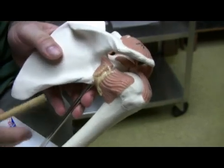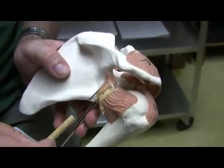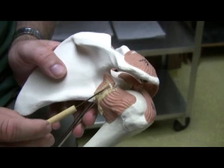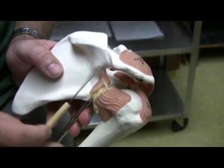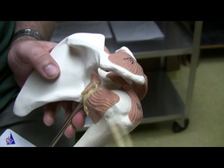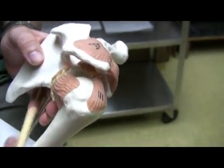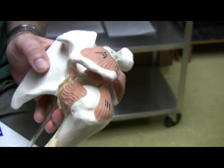This is called the glenohumeral ligament, going from the region of the glenoid cavity to the humerus. And this one covers pretty much the entirety of the joint of the humerus.